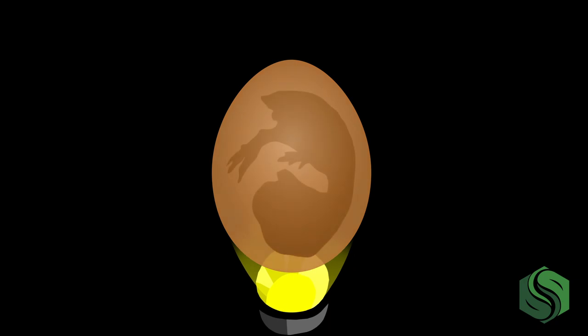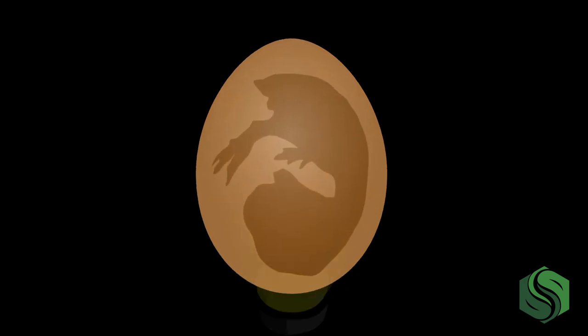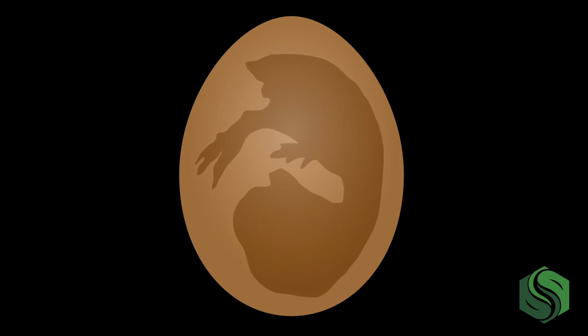Calcification of the bones begins on day 12, and on day 13 you can start to see some scales on the legs. Sometime between days 9 and 13 is a great time to candle your eggs to ensure the embryo is developing. To do this, ensure the room is dark and place a bright light on the shell surface — you can use a candler or just a flashlight. You should be able to see some developing structures, which can assure you that incubation has successfully started.